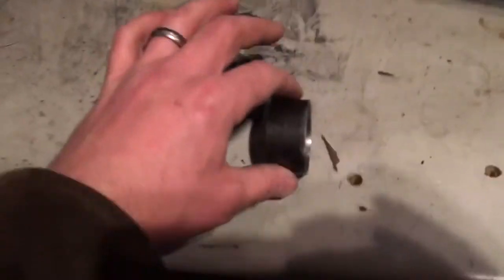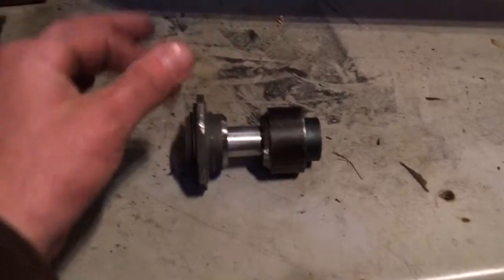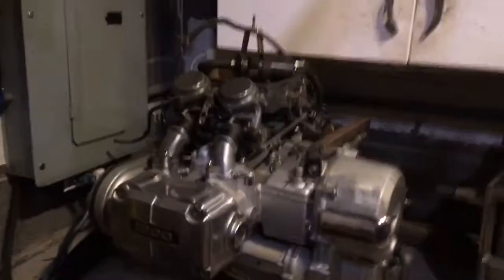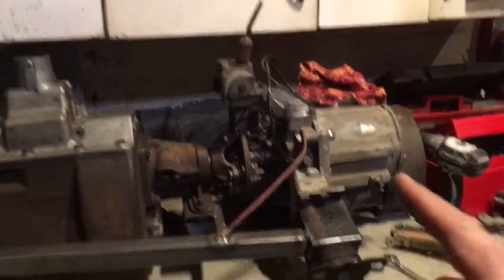This is just going to be another supportive piece that'll slip onto the whole assembly, and then I'll weld it around again — sort of a belt-and-suspenders approach. Then I'll be able to marry the Honda Goldwing motor to the NP435.